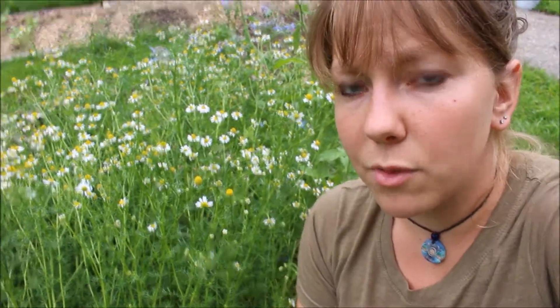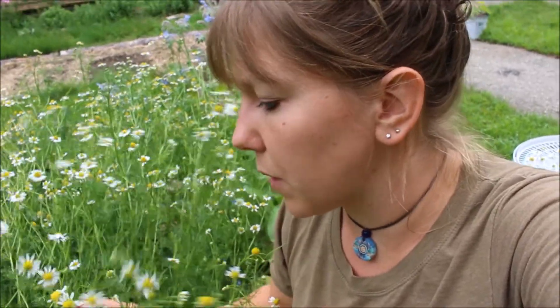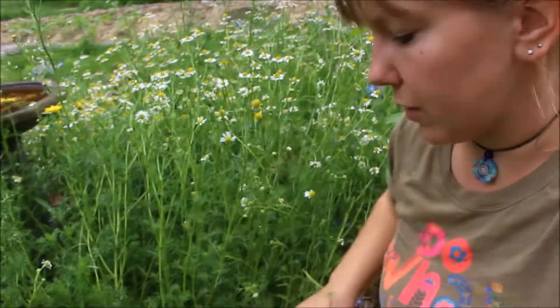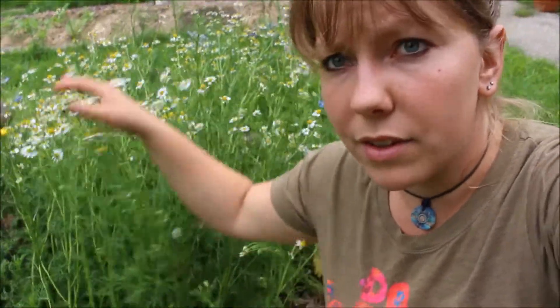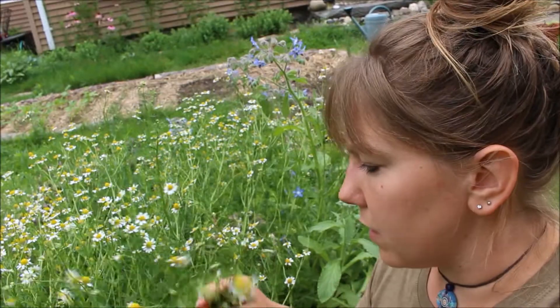Chamomile has been seriously easy to grow. I started it early this spring, probably in April, just in little pots after the frost had passed, and once this was ready to go out I transplanted it in this bed. There are several plants here.